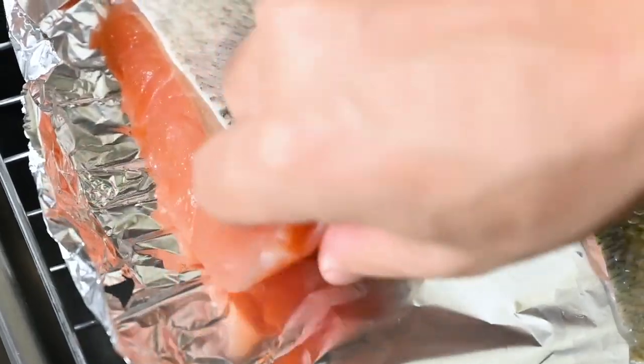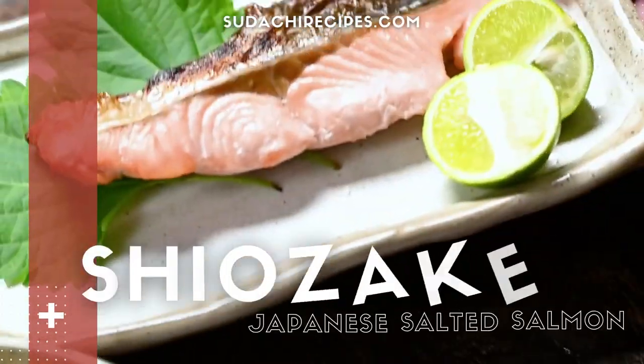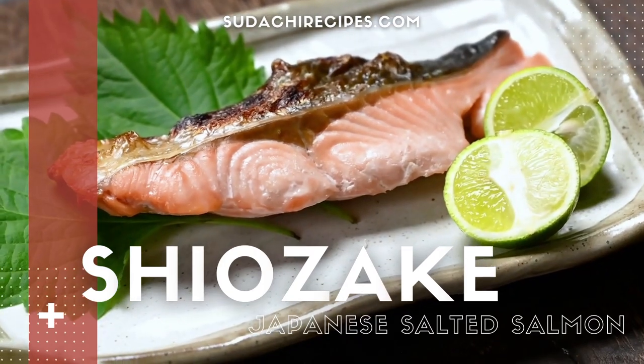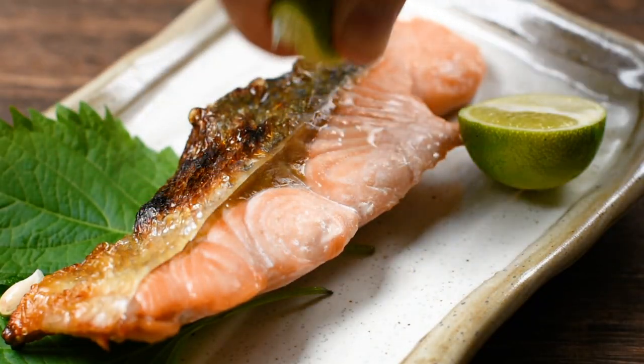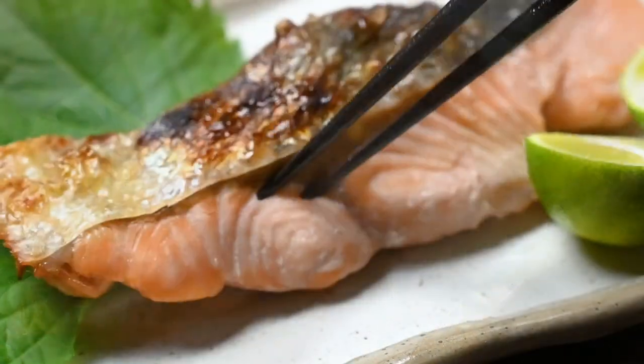Everyone, it's Yuto from Stachirecipes.com and today I'm going to show you a delicious Japanese salmon recipe called shiozake. It only needs a little bit of preparation and less than 10 minutes of cooking time. It's a classic.